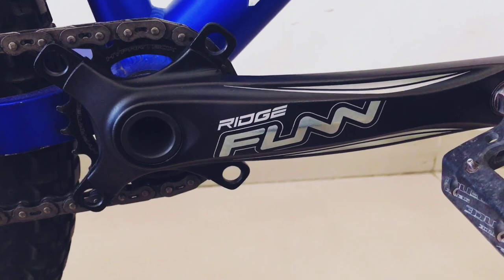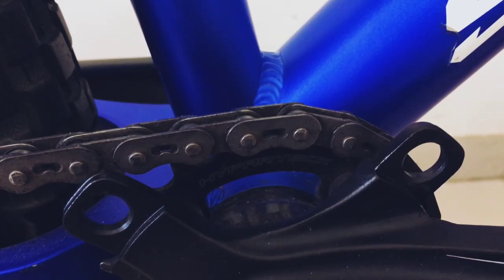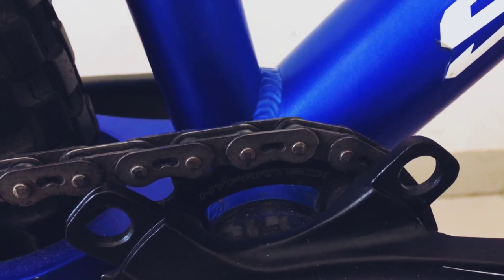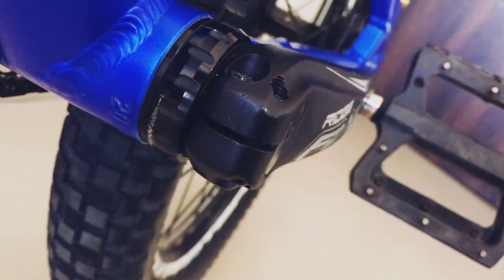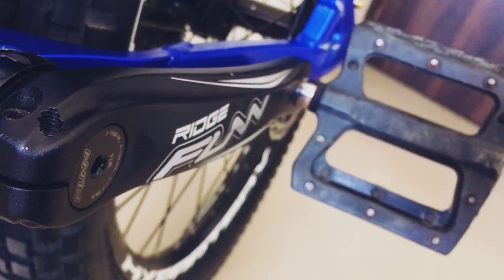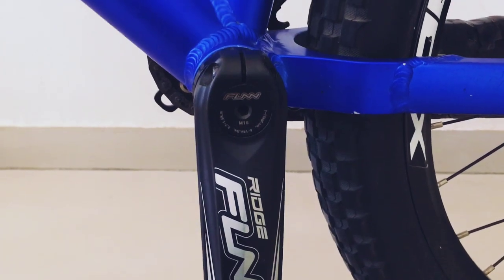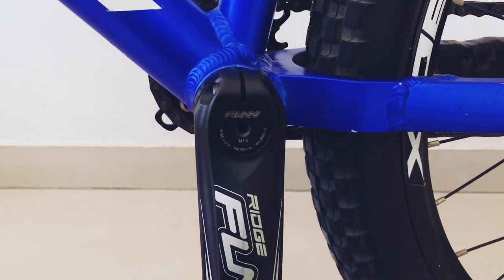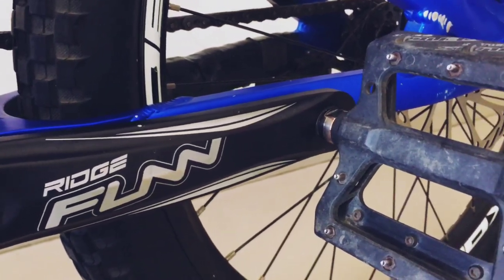I have upgraded the crankset here — this is a Funn Rich crankset and I purchased it from Sharp Tune. It has a 22-tooth chainring. The bottom bracket is Euro type, which comes with the crankset. The crank length is 170mm. It's the best crankset I've ever used — very strong and great quality. It handles a lot of drops and bunny hops with no problem.